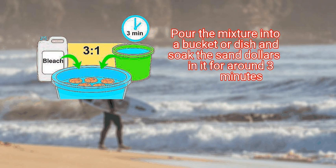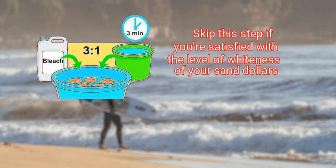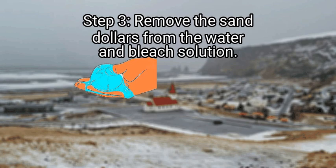Soak the sand dollars in the bleach mixture for around three minutes. Sand dollars get bleached naturally by the sun when they wash up on shore, so skip this step if you're satisfied with the level of whiteness of your sand dollars. Step 3: remove the sand dollars from the water and bleach solution.